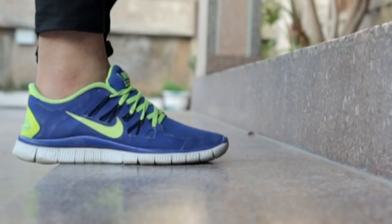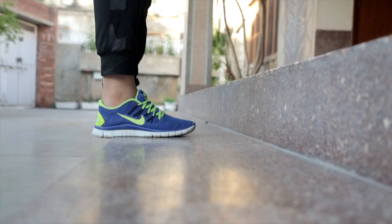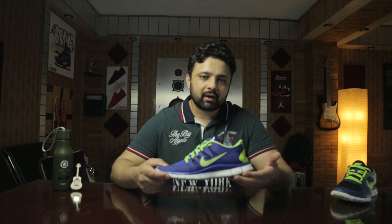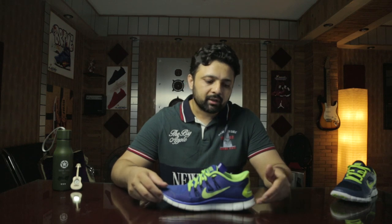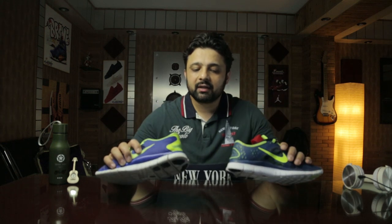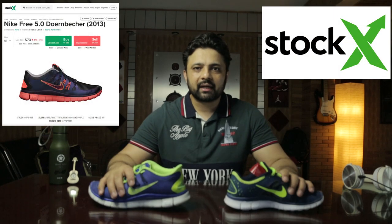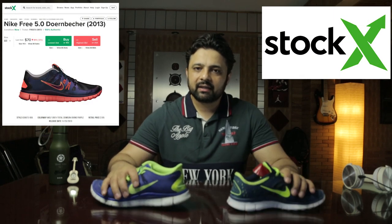The numbering level basically states the cushioning levels — the 5.0 and the 3.0 refer to the height from the ground. The higher the number, the higher the cushioning from the heel and the toe. The retail of both Nike Free Runs was under $100 — I paid about 95 pounds back in 2012-13 when I bought these from Foot Locker. Nowadays you can easily find Nike Free on StockX under $100.